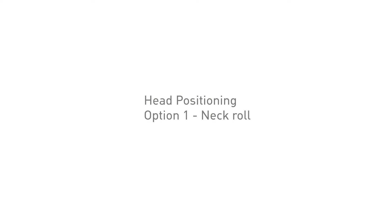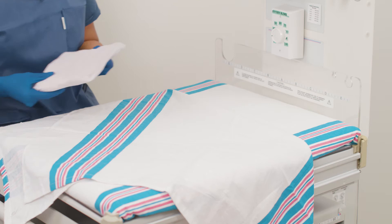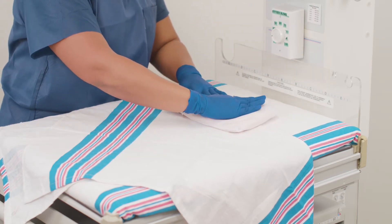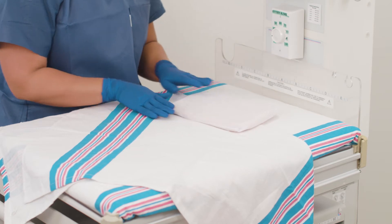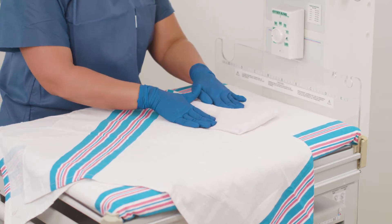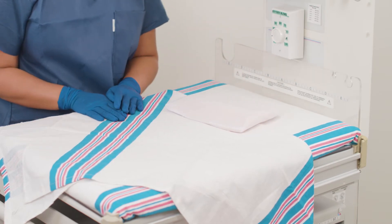Option one: creating a neck roll on the positioner. Begin with the positioner flat and inside the cover. Using the flat side of both hands and starting from the long edges of the positioner, flatten inwards towards the center of the positioner along the short edge to create a neck roll. Using fingers, adjust the height of the neck roll and width as per the baby's neck size.